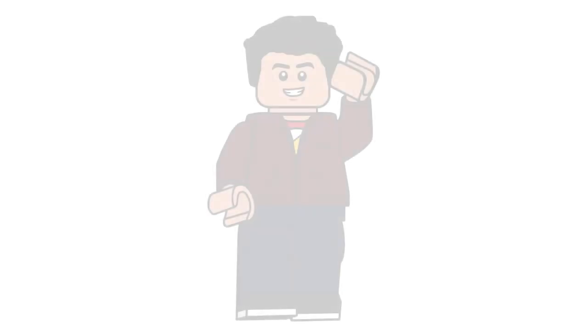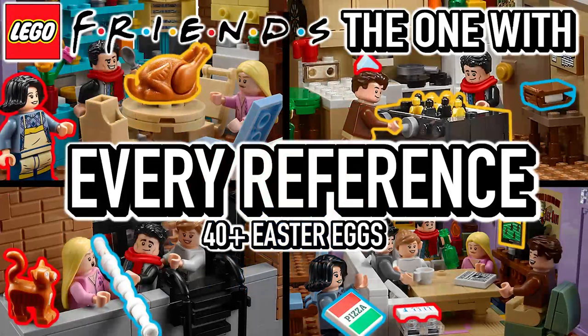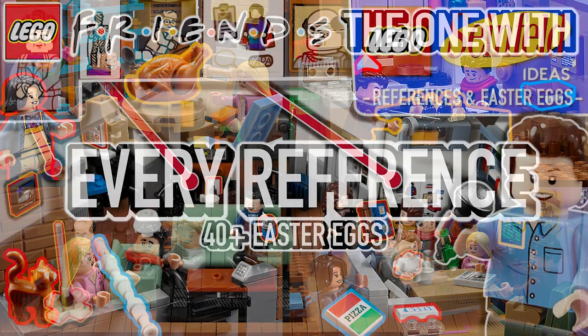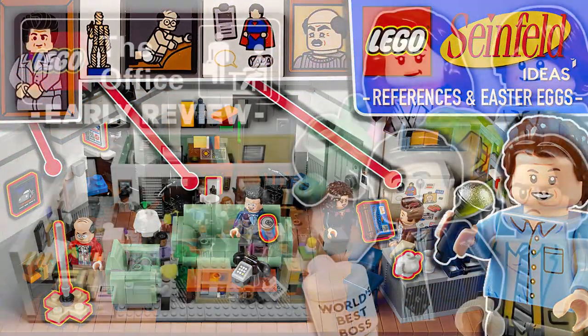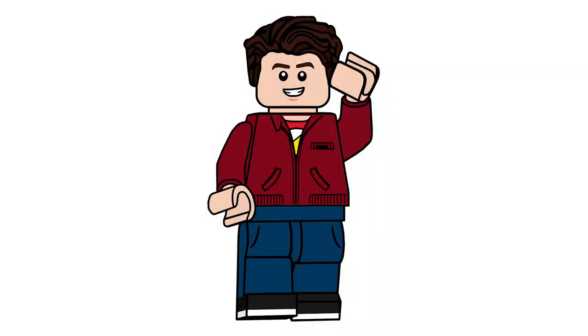But there you have it everyone — that is over a hundred references, Easter eggs, and things you might not have known about this set. Let me know if you found any that I missed — please comment down below. You can also check out my reference and Easter egg breakdowns for both the Friends Apartment set and the Seinfeld set, and I'll link my review for this set at the bottom as well. Hope you guys enjoyed the video, have a great day, and I'll see you all in the next one.